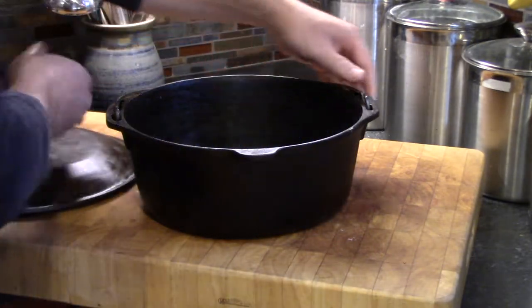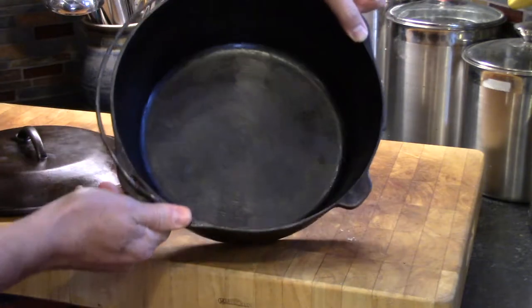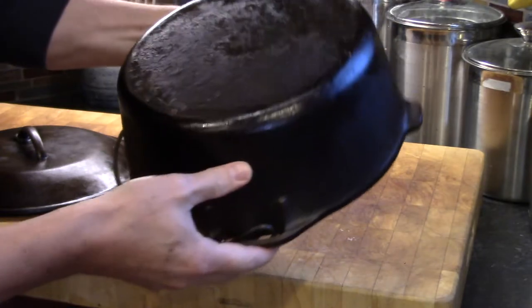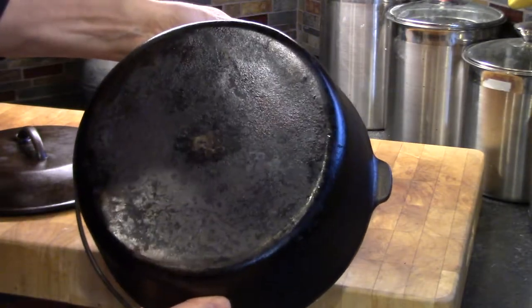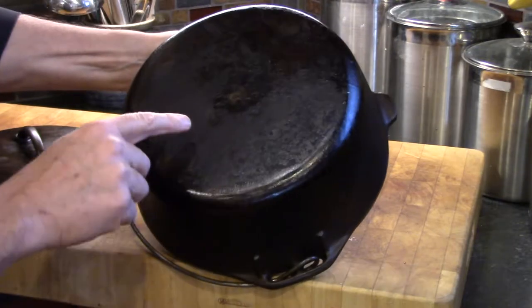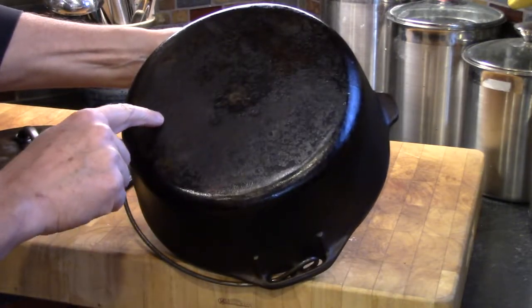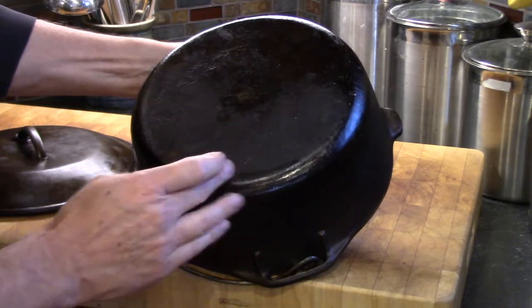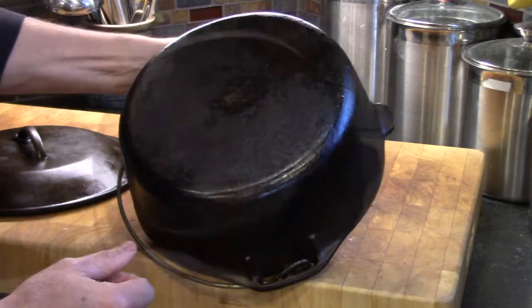As you can see, the outside and the inside look pretty good, but let's check out the bottom and see how that turned out. As I mentioned, there are some deep pits and I couldn't really get in there with the sander, but they've turned out pretty well.